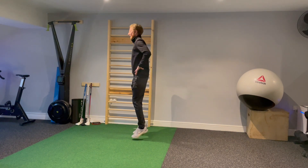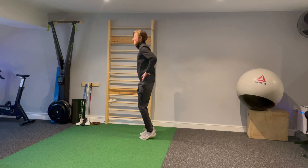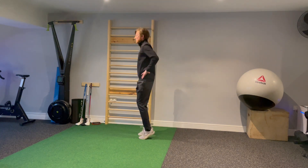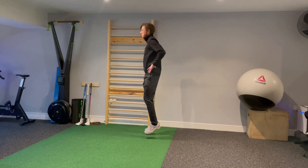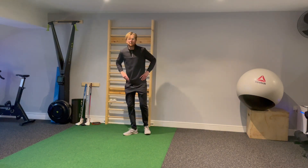Nice light little hops, and it wants to feel quite dynamic — the knees soften, stay nice and tall for the upper body. Feel like you spring up off the floor, using that plyometric movement coming up and through, and then take a rest afterwards.